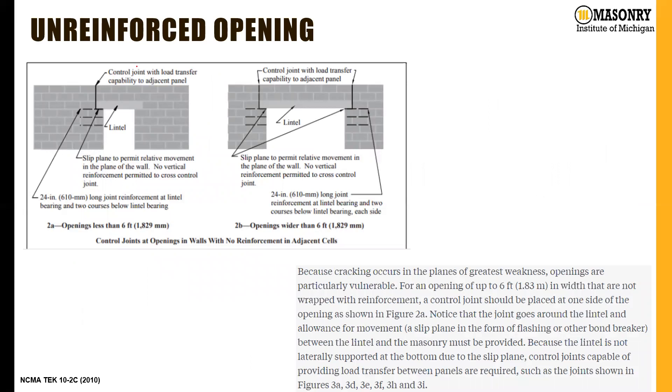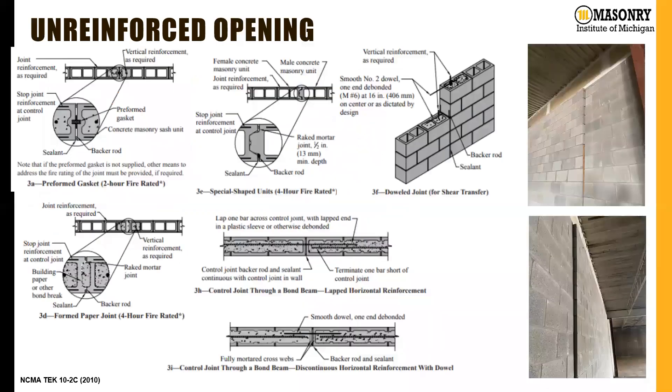For unreinforced openings — which we wouldn't typically recommend anymore — for smaller openings we'll have one control joint on one side; for larger openings, one on each side. These diagrams out of the NCMA tech note show horizontal joint reinforcement at those corners due to stress concentration. It's also worth noting that if we have a slip plane on the bottom of the lintel on both sides along with a control joint, that lintel and the masonry above it is fairly unsupported — not vertically at the bearing elevation, and not horizontally at the control joints. Because it's not laterally supported, we have to provide joints, as shown in the tech note in diagrams 3-A-D-E-F-H-N-I.